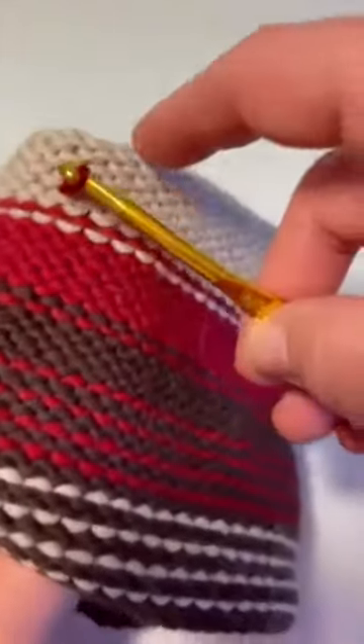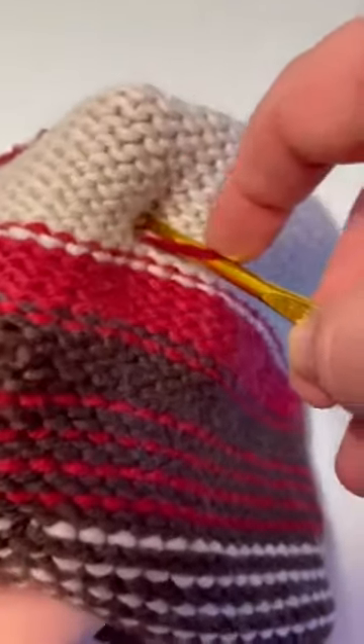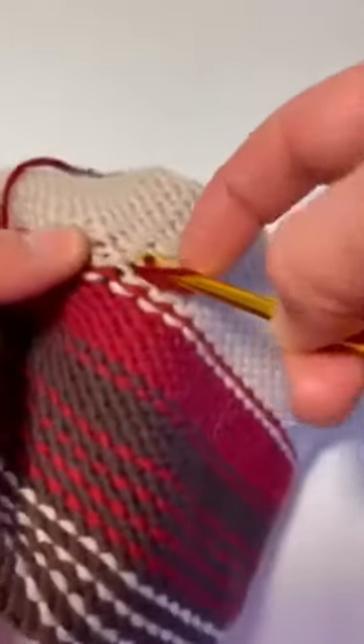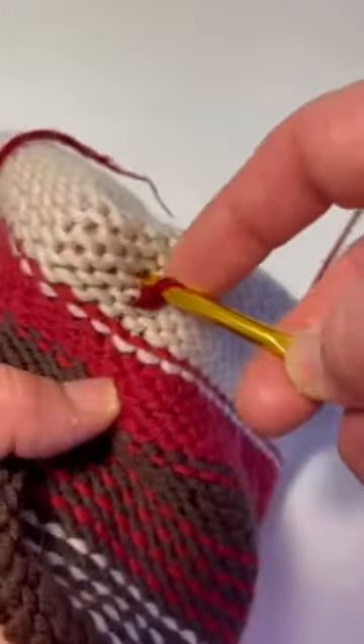I have the yarn coming out of my first stitch. I go right into the stitch above, then sort of use the formed loop — you feel your yarn underneath and pull it through. You need a little tension; it takes a little bit of practice. I have one coming out, then I go into the next stitch.